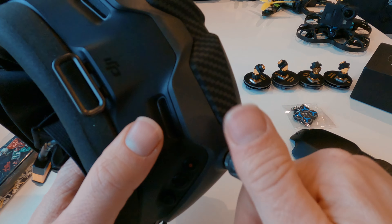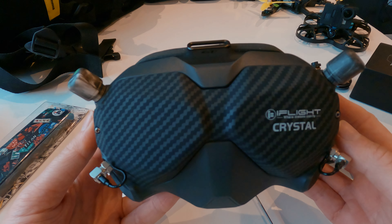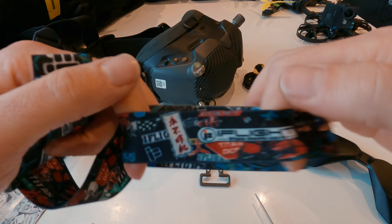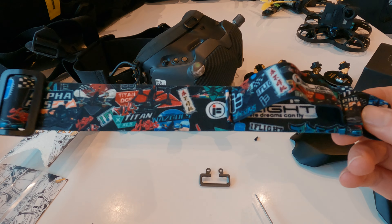And what we have is — oh look at this — I've got a strap as well. Might have to give that a go. Look at that design. A cute little key ring as well. Loving that. So we've got the iFlight Crystal — should be the carbon fibre version.